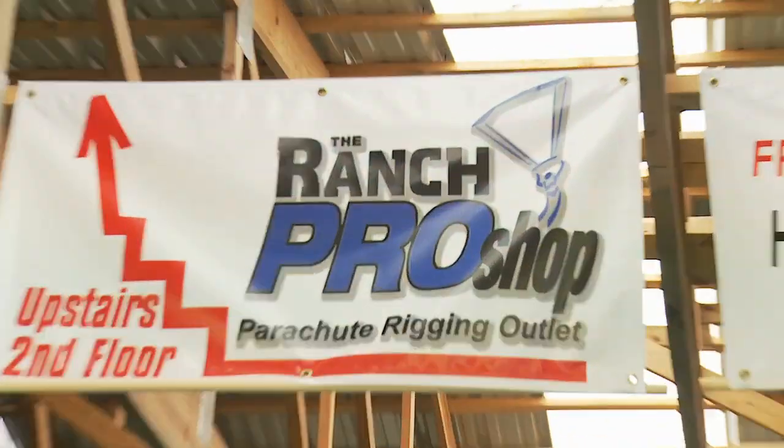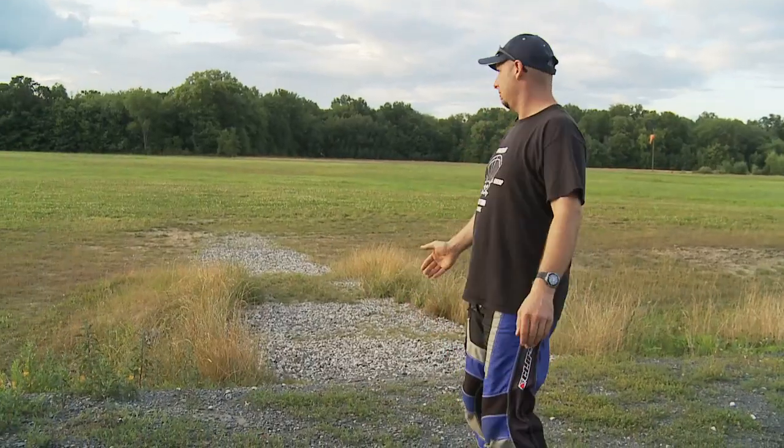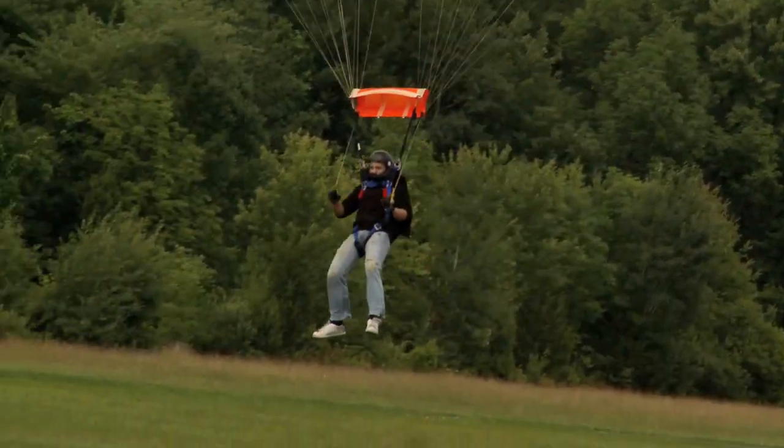This is a skydiving range, about 60 miles north of New York City. This is our gorgeous landing area, about 30 acres. This place rocks all year round, even in wintertime. People land in the snow.